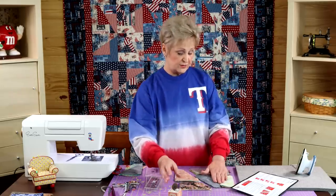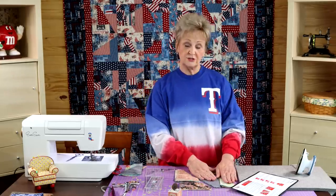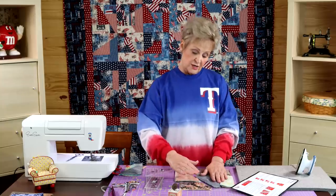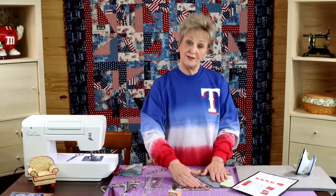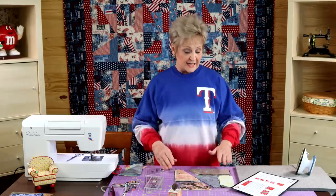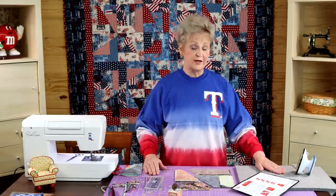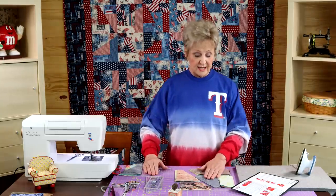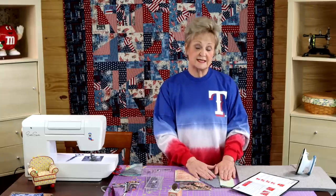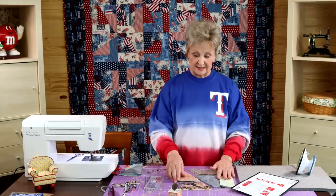Once you get that sewn together, you're going to sew your A piece to your C and D piece — that side is done. Then sew your C piece to your B piece — that side is done. You sew this side to this side, and your blocks are finished. For pressing, you want to press between each sewing step, but since none of these seams intersect, it doesn't matter which direction you press them until you go to put your blocks together.